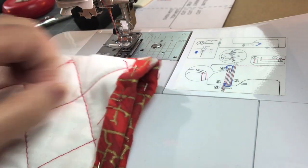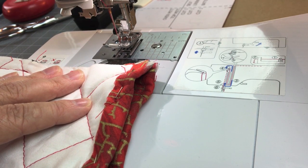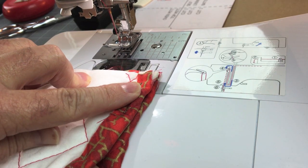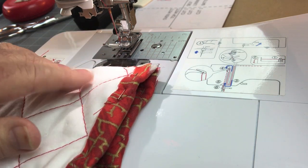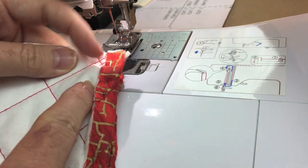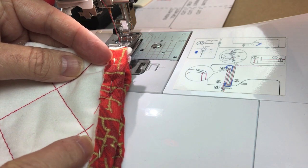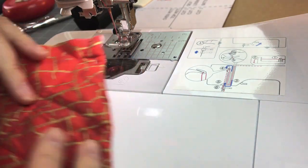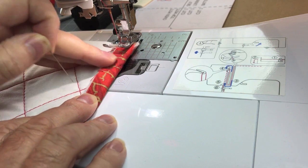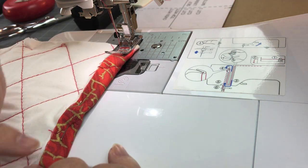I'm at the machine with a zigzag stitch set up — very wide and very long. I've set the stitch to the widest it can go and the length to about 4. I'm going to make sure the needle comes right along the edge of that hem to cover the raw edge. I'll set my fabric underneath the presser foot, remove the pin, and back stitch at the beginning and end.